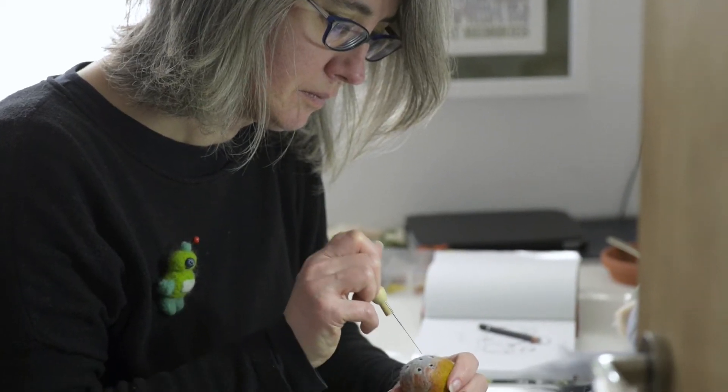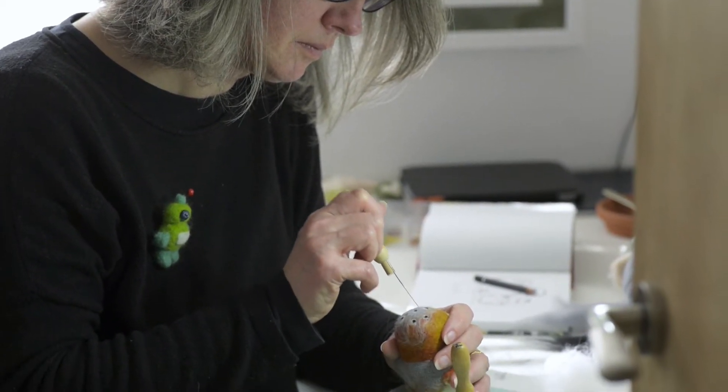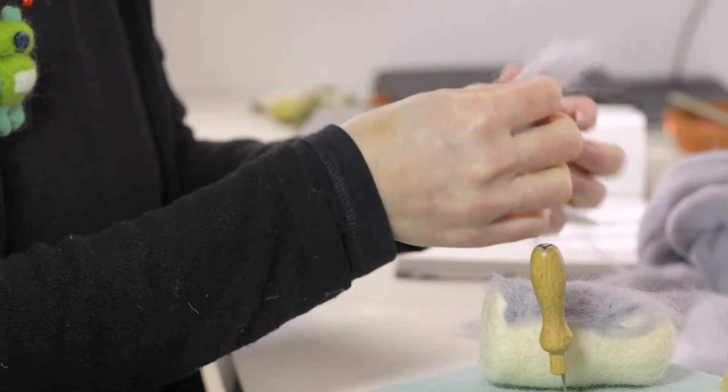I'm Anne Sheppard and I'm a needle felt artist. I live in Hexham in Northumberland and I'm a member of Network Artists North East. We are a group of artists who get together now and again, exhibit together and support each other in the work that we do.